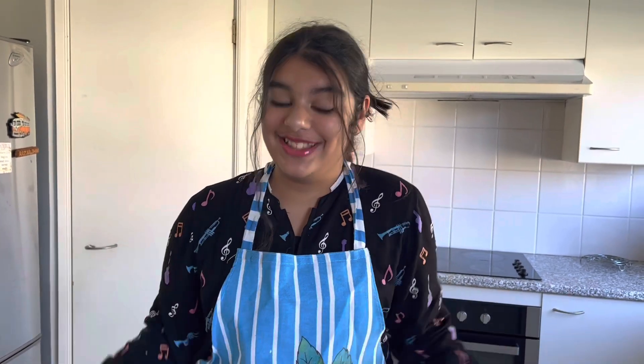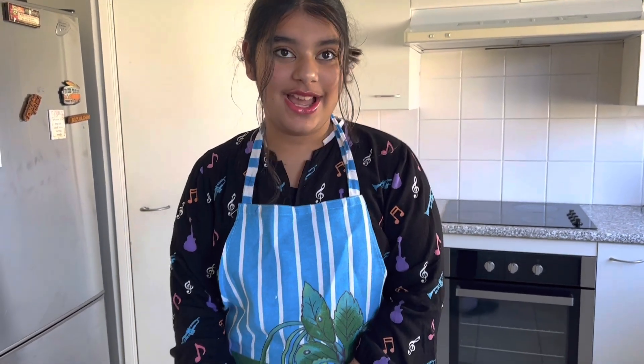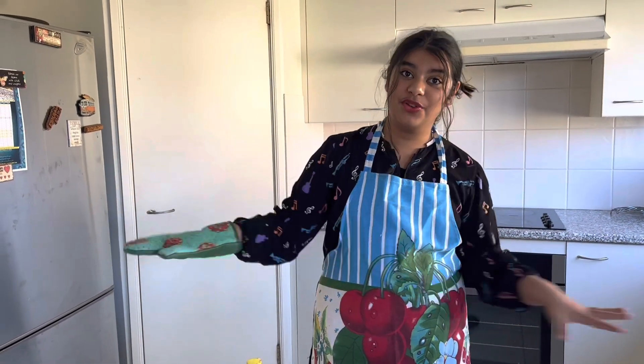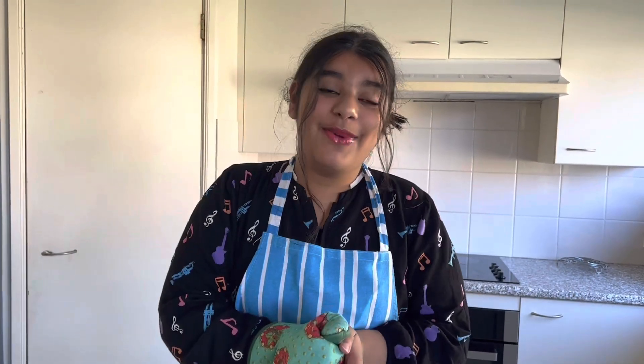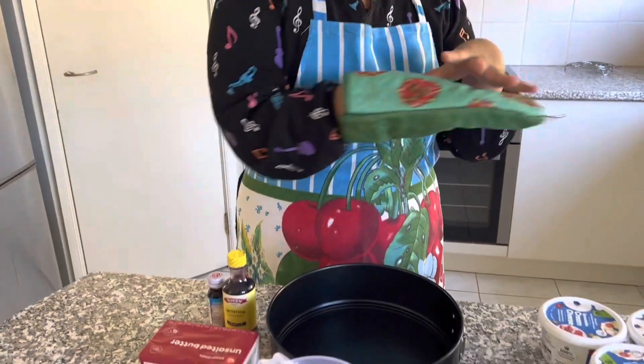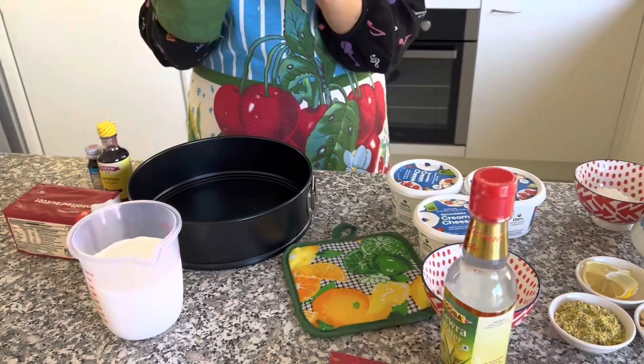This is my first time making it, and probably my first time trying it too — I don't really remember trying it. I'm really excited to make this. I'm going to take it to my friend's house so they can have a little taste. There are so many people getting millions of views just from baking or watching kanafe. I hope you guys enjoy it as well, so let's show you all the ingredients.